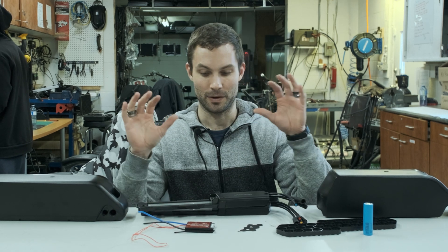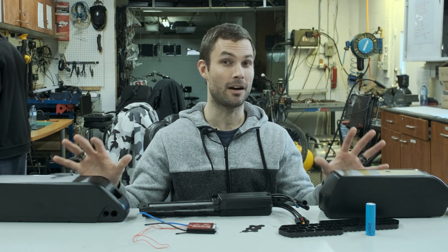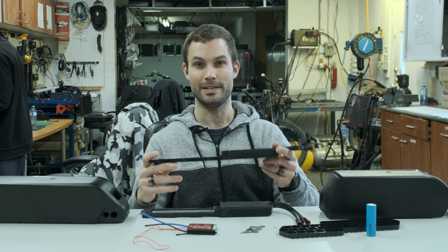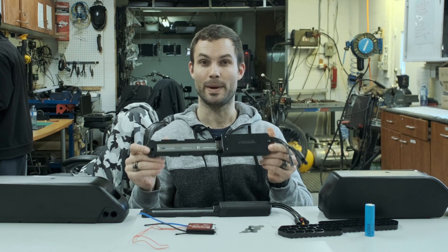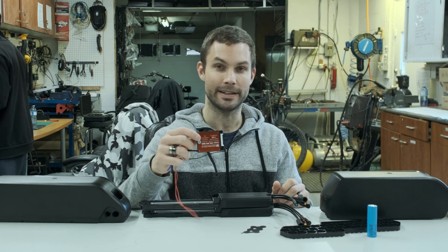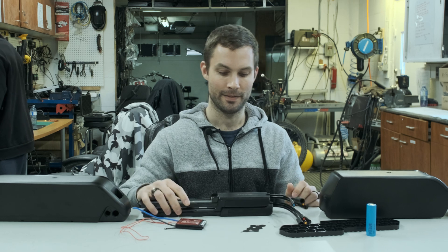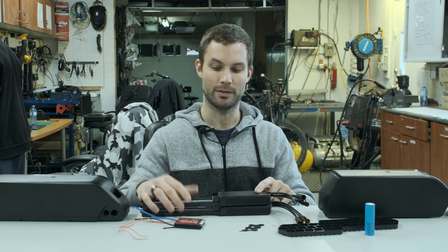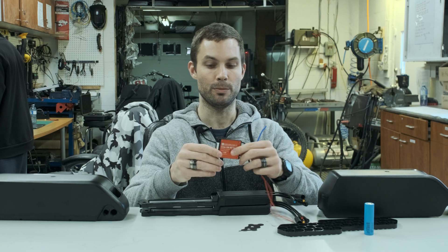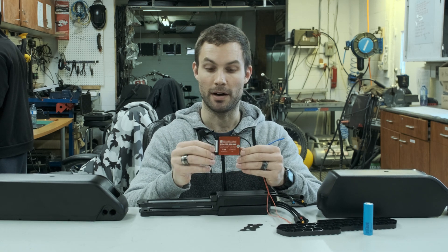The 48 volt 15 amp hour and 20 amp hour kits are our most popular kits because they pair right up with the KT 22 amp peak controller. We pair them with a Daly 20 amp continuous BMS, which is plenty — these draw about 11 amps continuous, so a 20 amp continuous BMS is more than enough.